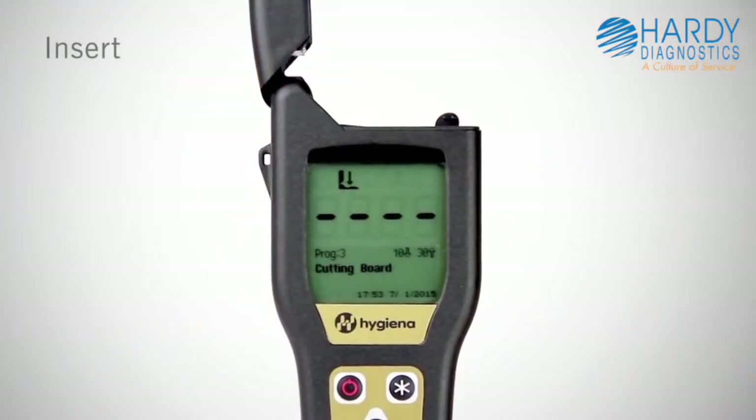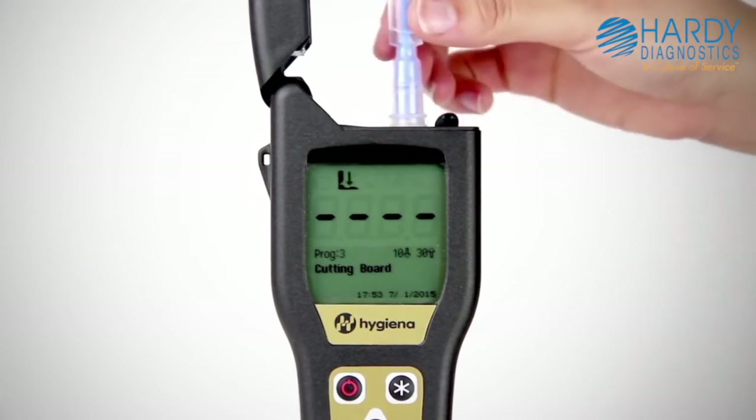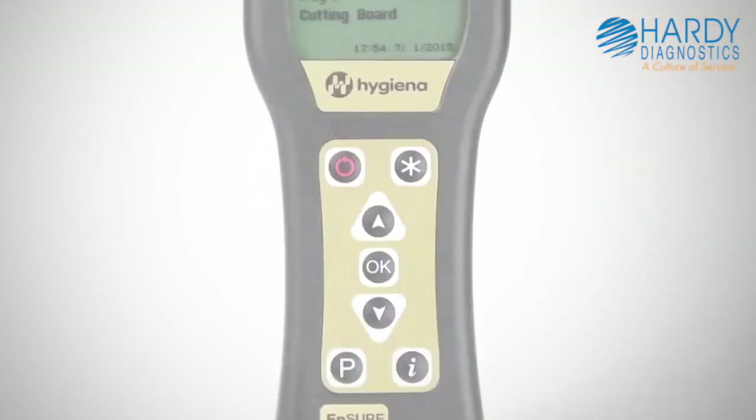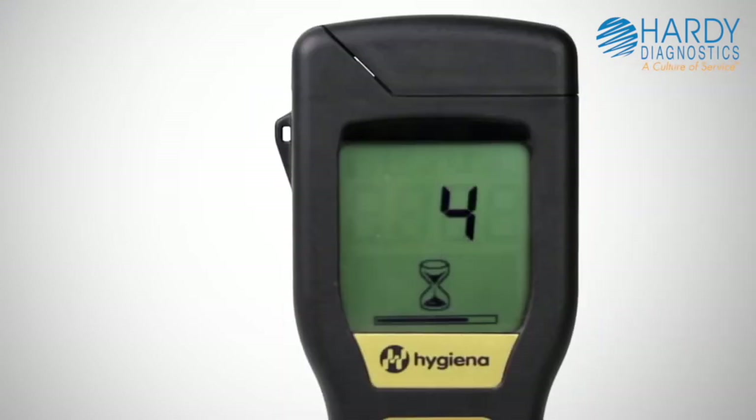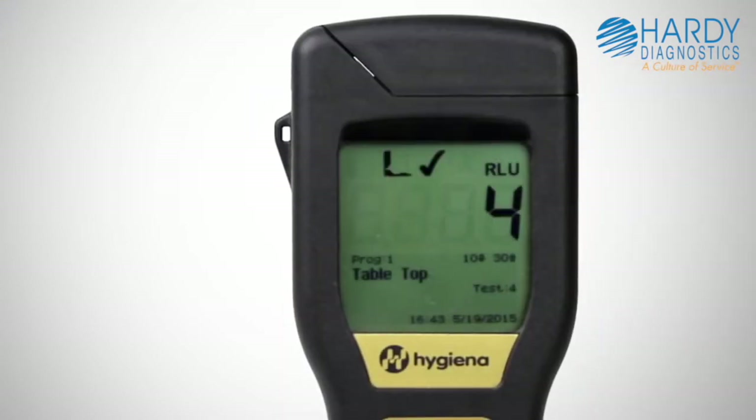Insert the swab into the read chamber and close the lid. Hold the luminometer upright and press OK to initiate measurement. Results will be displayed in 15 seconds.